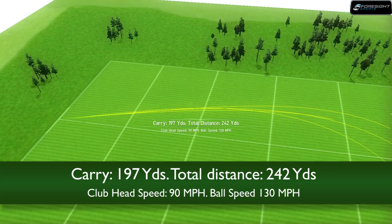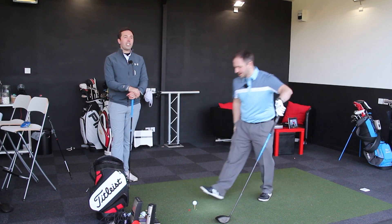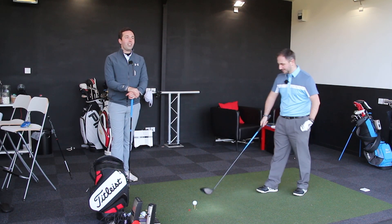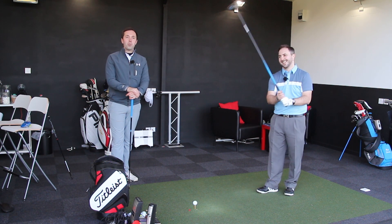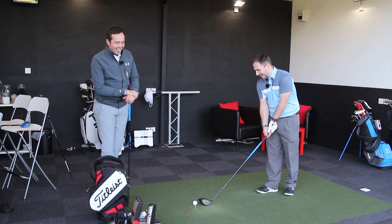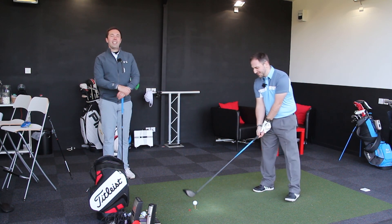That's why - mid handicapper. Because that 13 might well change this year, please Rob, it needs to. Otherwise you're not only doing yourself any harm, you're doing me harm as your coach. Single figures this year. You stayed at 13 just to do these videos, yeah, just for the videos.